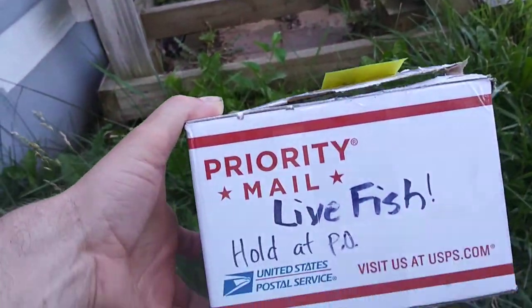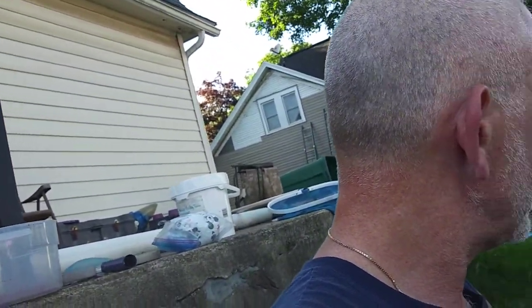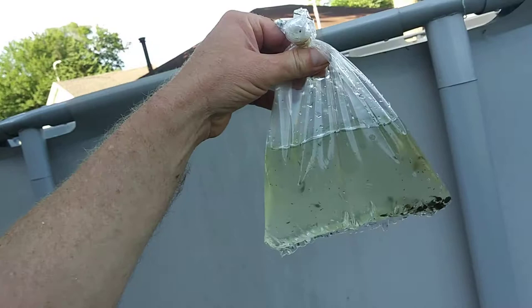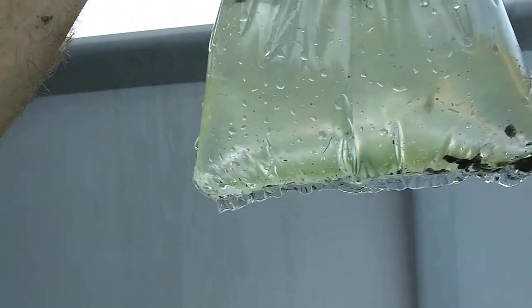Solar homestead — I got a package in the mail that says 'live fish.' Those are the tadpoles, and most of them are alive; there's only a couple floaters.